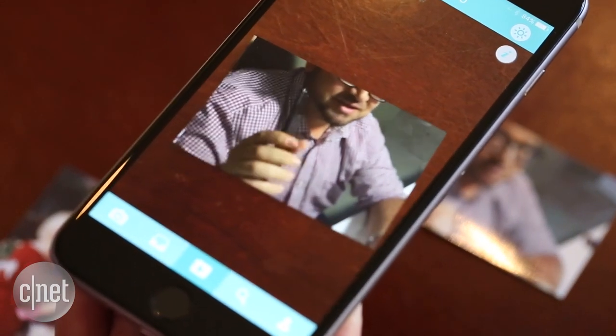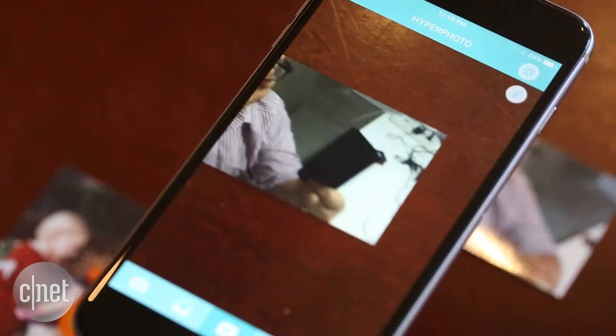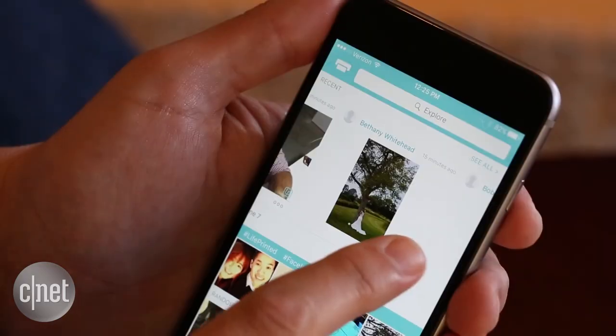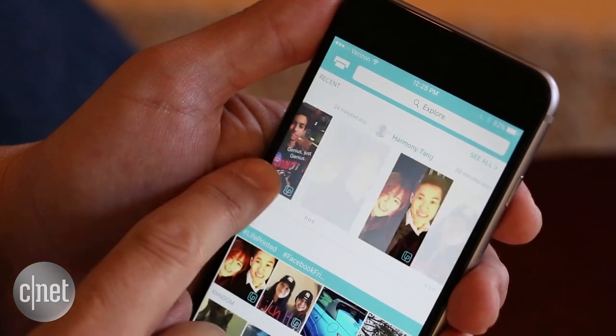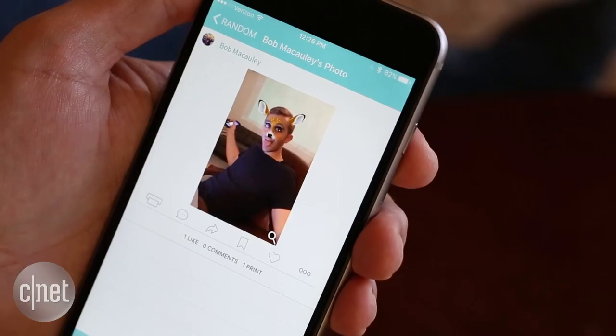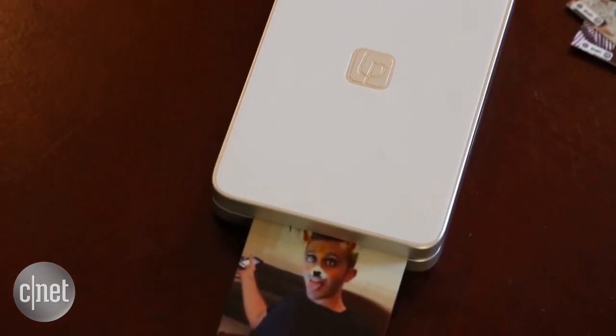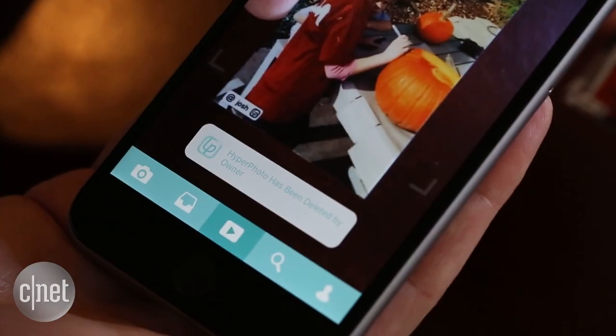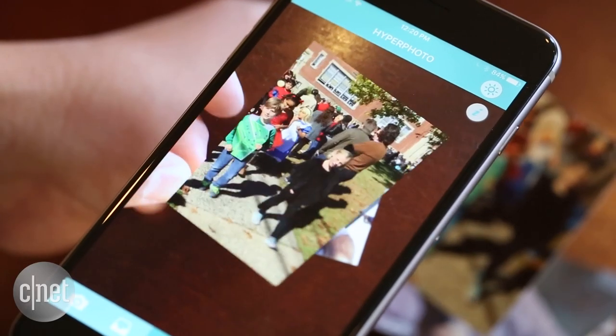Your friends and family will need to download LifePrint's iOS app to view the hyper photo, but they don't need to have an account. LifePrint is a social network too, so you can share your images with anyone on the network, and if they have a printer, they can have the same hyper photo experience. And if you delete the hyper photo, the print becomes just a regular print. But really, what fun is that?